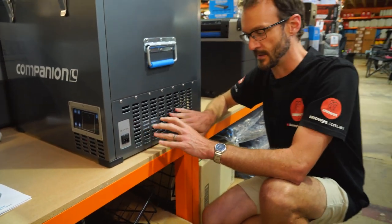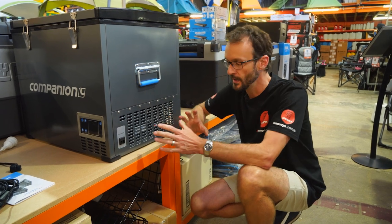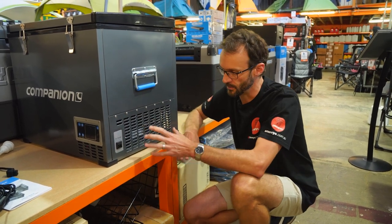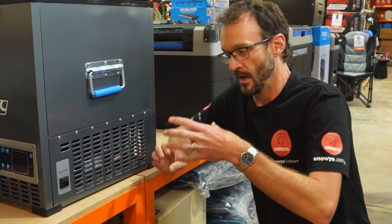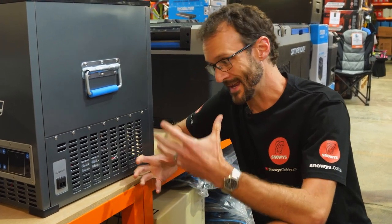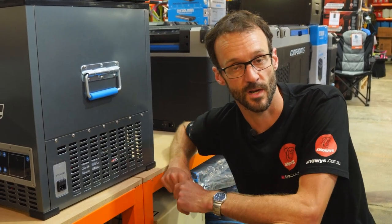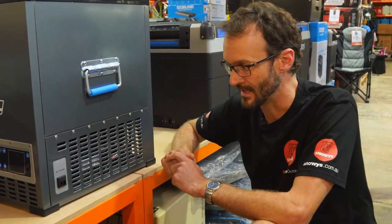We'll talk about the compressor inside because it's a brand we haven't seen in fridges a lot. It's an LG dual-speed compressor. It is a reputable brand, so I think we can be pretty confident that this compressor is going to last just as well as most of the other compressors we see in the market.